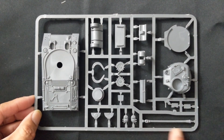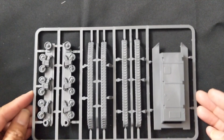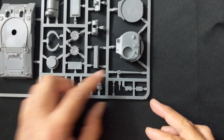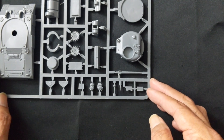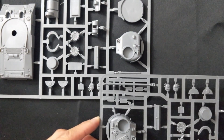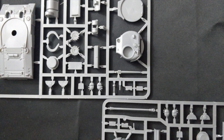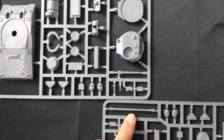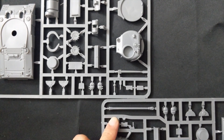It is a long barrel. For comparison, here's the barrel for the Sherman V — very familiar to anyone who's assembled a Sherman — and then the 17-pounder barrel for the Firefly. As you can see, quite a difference between the two.